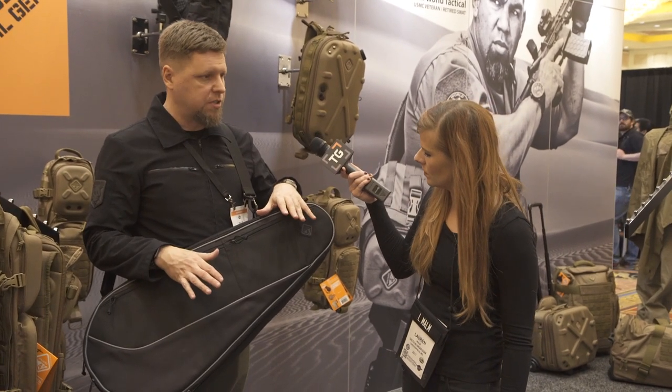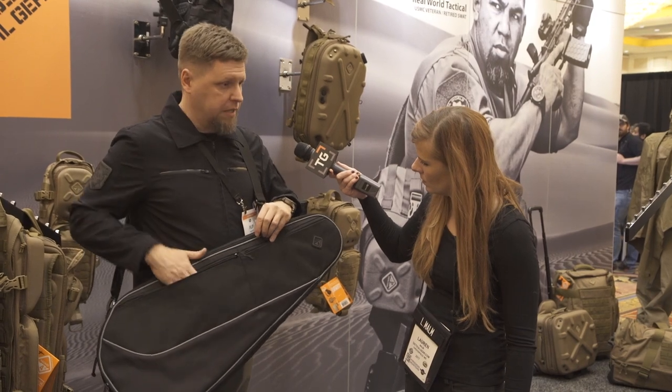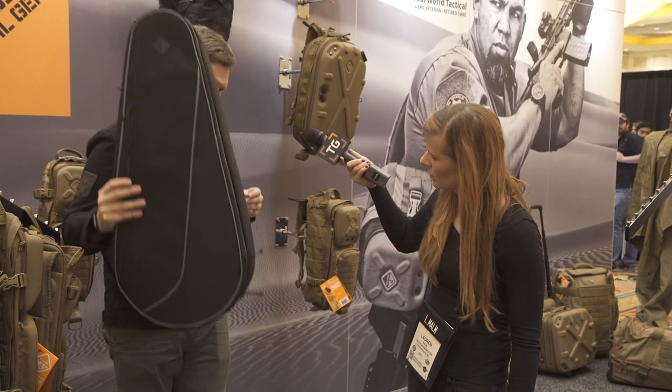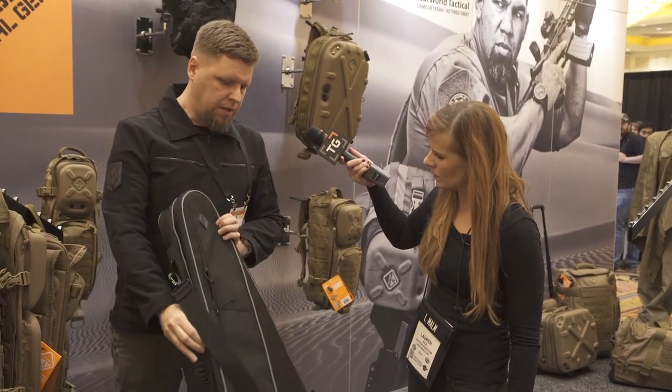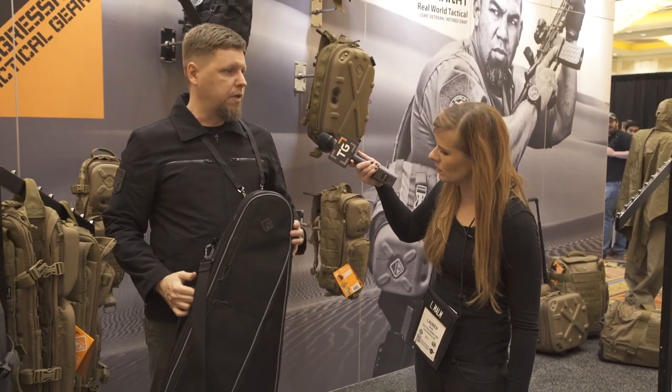All of it doesn't have any external features like MOLLE or Velcro or anything, so it's pretty much just a civilian look — a few pockets on the outside, rods and ends — just a very light, small package that completely doesn't look like a gun bag but functions like one on the inside.